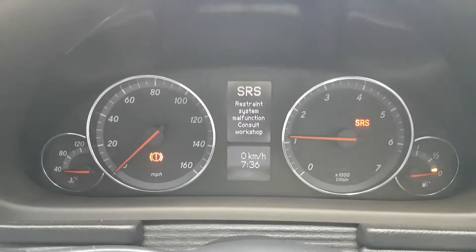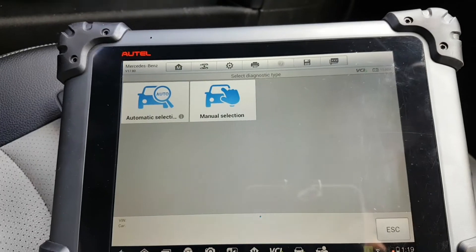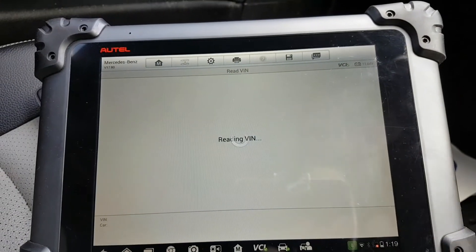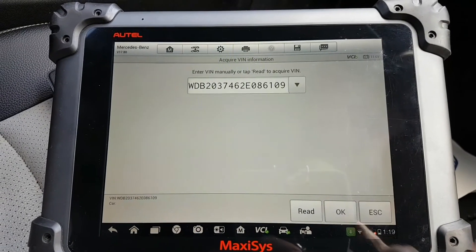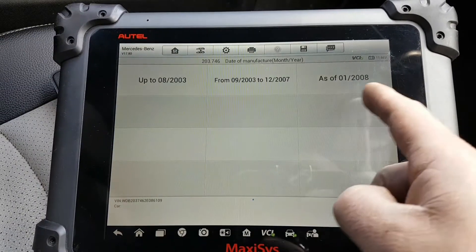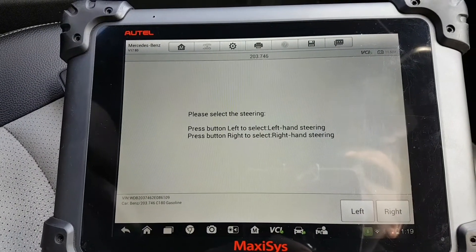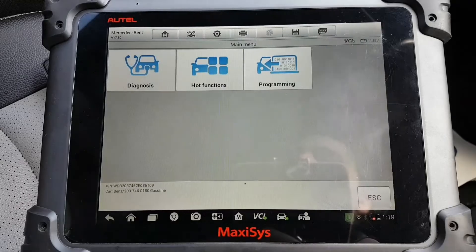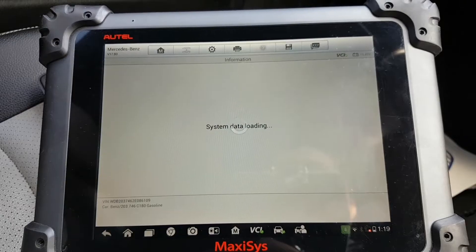The first issue we're going to tackle is the SRS fault, and as you can imagine the first thing we're going to do is scan the car. This is a 2006, right-hand side — okay, so there we go, C180 — it's going to go to diagnosis.